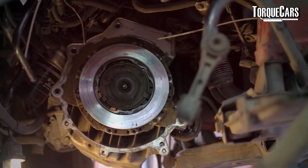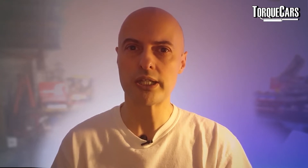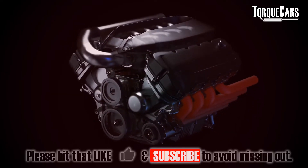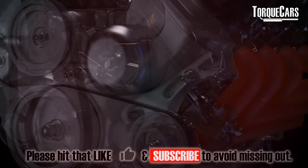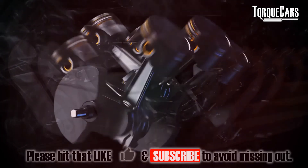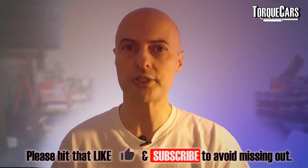Why would you have a big heavy weight attached to your engine? Surely the effort it takes to turn it is just a complete waste of time. In a reciprocating piston engine there is a lot of vibration — the nature of the engine itself just means there are lots of additional vibrations. So the flywheel actually helps to smooth out some of those vibrations.